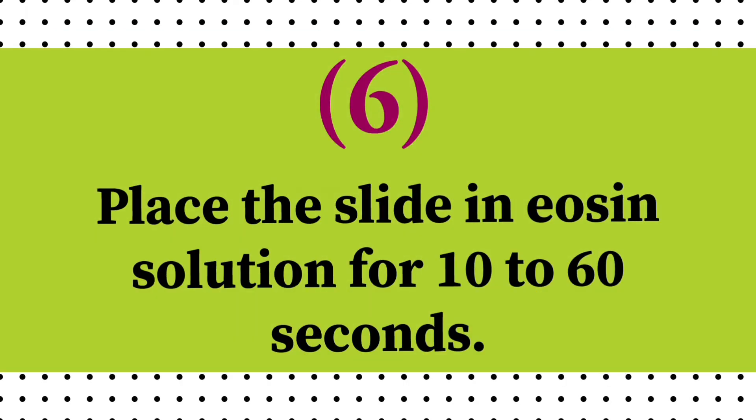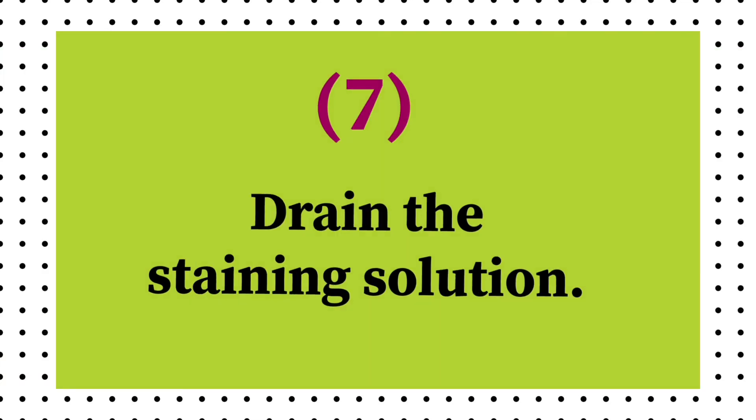Place the slide in eosin solution for 10 to 60 seconds. Drain the staining solution.